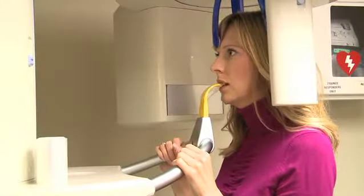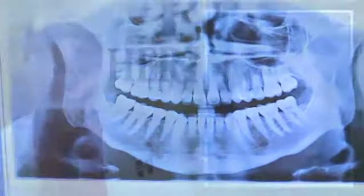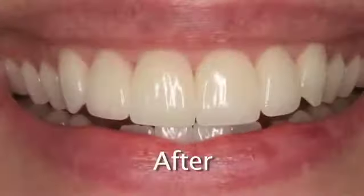We do a lot of photography. We do photos of what they looked like before. We do images of what they could look like afterwards. We also do wax-ups and models of what they actually will look like.